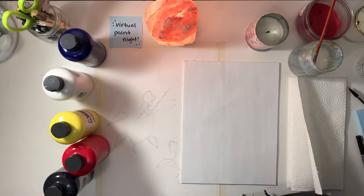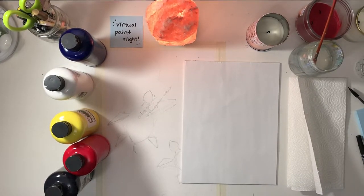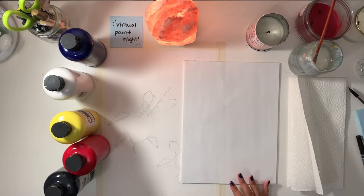That's it for the drawing part. Now we're going to go on to the painting. Let's start with the sand. To make a sandy color, we're going to use the colors white, yellow, red, and blue.